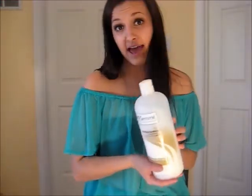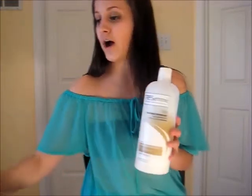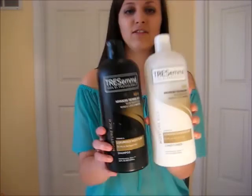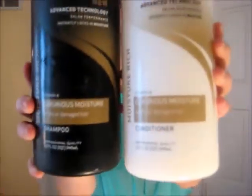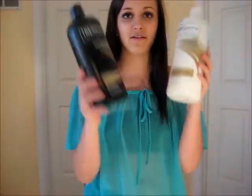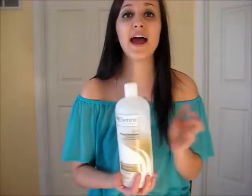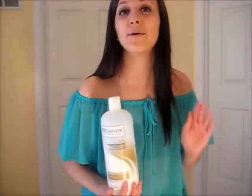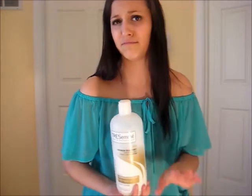For the Tresemmé shampoo and conditioner duo — this is what it looks like, a black and white container. Mine's a little gross, just showered. It's the moisture rich luxurious moisture for dry or damaged hair. This is the shampoo and this is the conditioner. I will never tell you guys about a different shampoo that I swear by except this one. This is the best shampoo I will ever use. When I go to get my hair cut and they do it at the salon, I love this stuff.